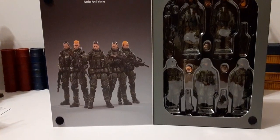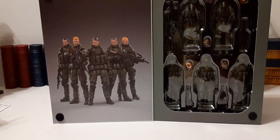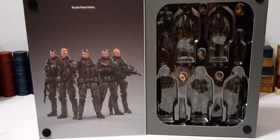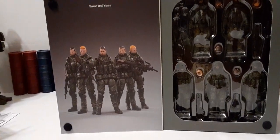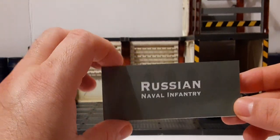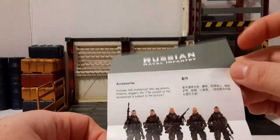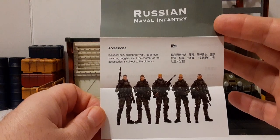Once we open up the flap on the front, we can see the beautiful artwork on the left — very nice. And then all the figures we can see inside the clamshell. We're going to take a look at these guys. Inside the box we have the Russian Naval Infantry product insert and folder. We have accessories and some Chinese text. Then we have a photo of the actual characters with their weapons.